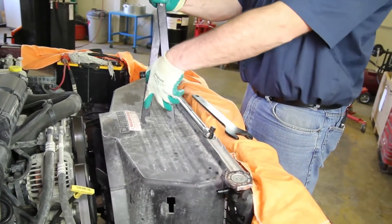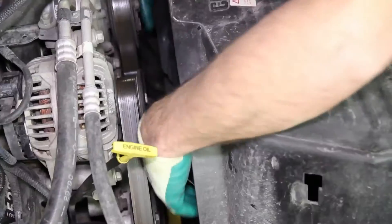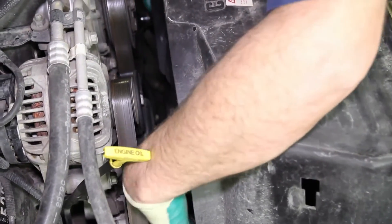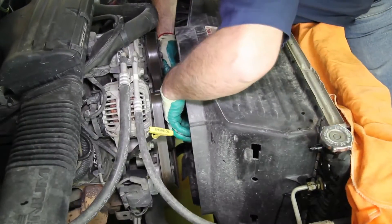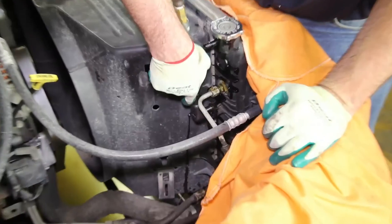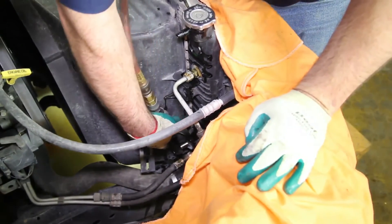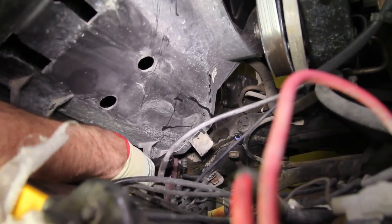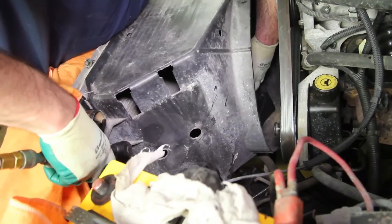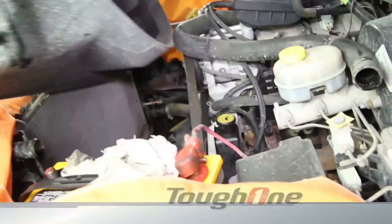Using a fan clutch removal tool, remove the fan clutch and set it into the shroud. You can usually rent these tools at most local parts stores. Remove the four retaining bolts holding the shroud in place. As you're removing the fan shroud and fan, be mindful of the radiator and not damage it with the fan blade.